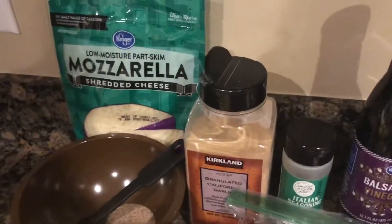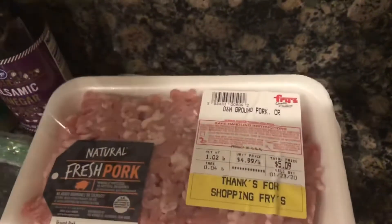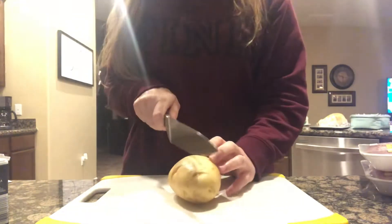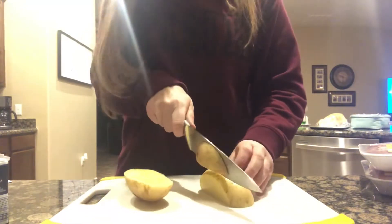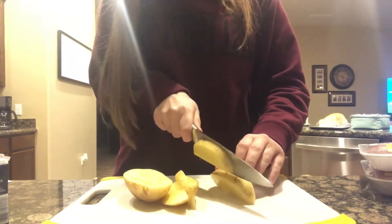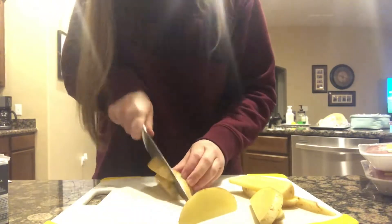I'll top it on the potatoes and also add it into the pork burgers. Now let's get cooking. First, I'm going to cut the potatoes into little wedges so that they kind of look like fries. I usually buy the smaller gold potatoes, but here I have the bigger ones, so my wedges are going to be a little bit bigger than I like, but it's okay — they will work.